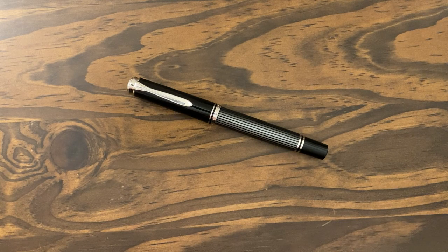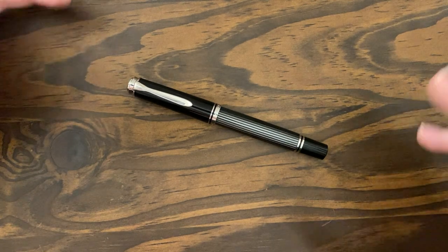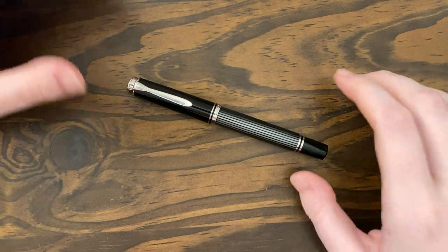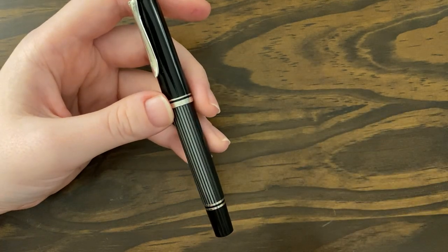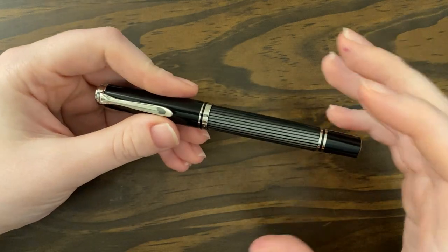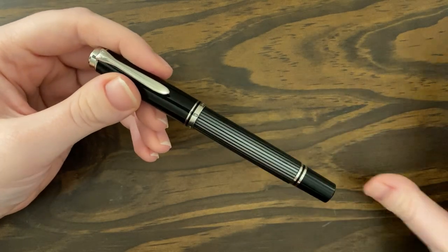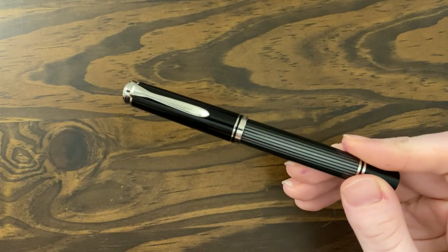So I went in search of a nice rollerball pen. I did consider multiple brands — Sailor rollerballs, I considered those. But I wanted something different from my ballpoint, and eventually I settled on Pelican. I really like Pelican's squat design — they have these short fat bodies and I really like that look for their pens. I do own a couple of Pelicans already, which I will compare to this one in a minute.